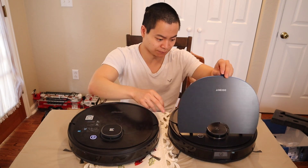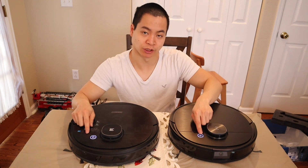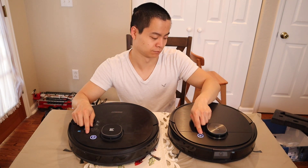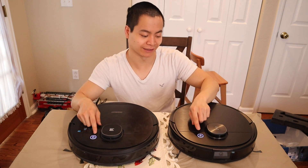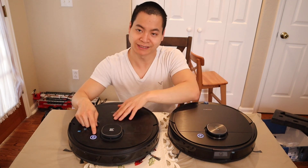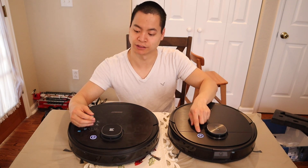Let's get the T8 booted up. With the power buttons, I like the fact that they light up in a cool white color. Similar to the 950, you can press it once to pause or resume the job, and hold it down for three seconds to return back to the docking station.